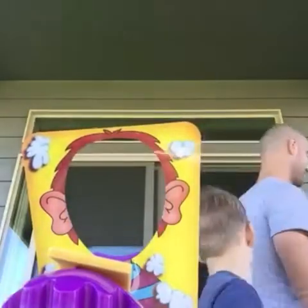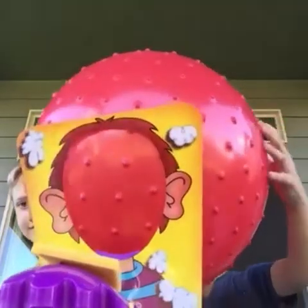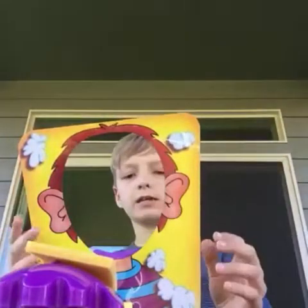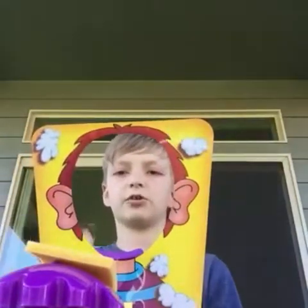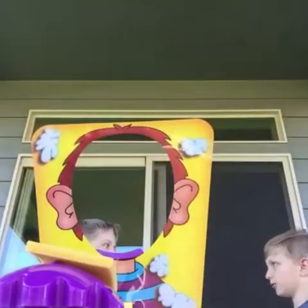Now it is Mom Vlogs' turn. I think Mom's on the phone — we'll just keep going. So that means it's Luke's turn. Luke, you have to put your face in there.